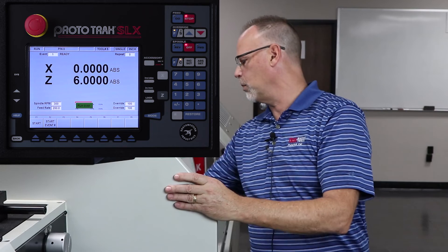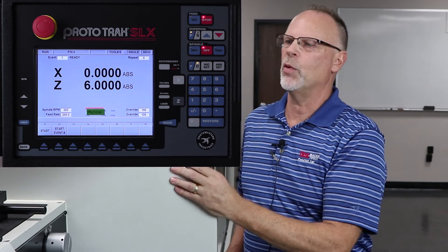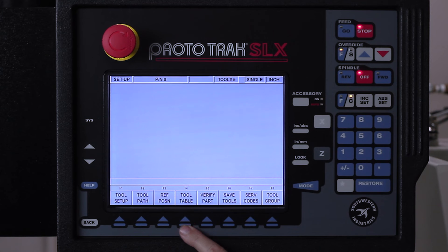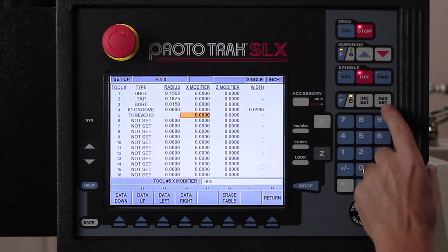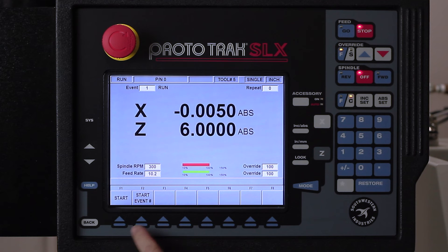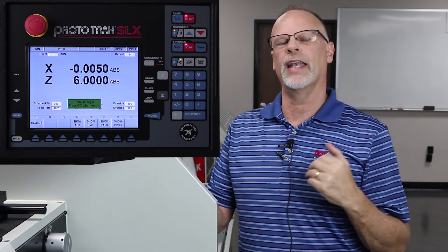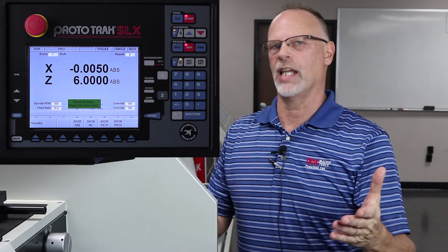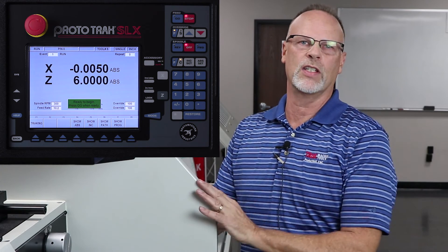And there you have it — our thread is completed. Just so you understand, if there was a situation where I measured my thread and it was a little too tight, I would hit the mode key, go to setup mode, and pull up my tool table. Down here I have modifiers for each tool, so I'd come down to tool number five, move over to my X modifier and say I need it a little bit deeper — let's say I add five thousandths to the size it's cutting. Then when I go back to run mode and go to start event number one, it's going to go right into the thread and cut it again. It'll still use six passes and that spring pass at the end, but it's gonna do everything five thousandths in diameter larger.